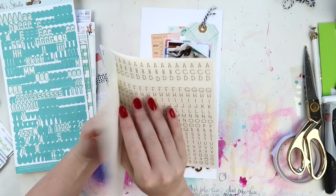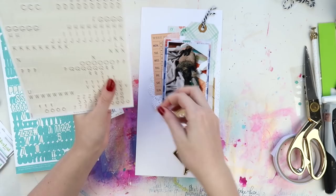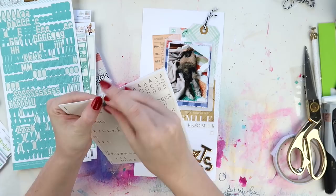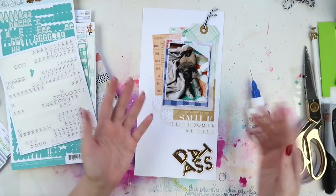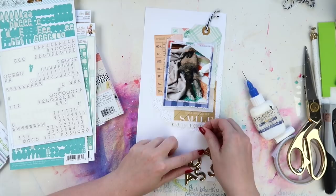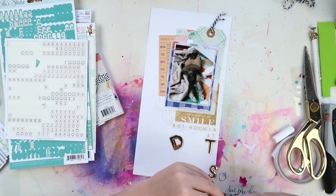I'm adding these tiny word stickers — I really like the font. I think they were from a really old Teresa Collins sticker sheet. I got three of them and I just cut the alphabet part off and stapled them together so they could stay together so I wouldn't run out of letters. I have a thing for tiny word stickers. Then I notice I've spelled it wrong — I put 'But Human at That' — 'dat ass' doesn't make sense at all. Baby brain moment.